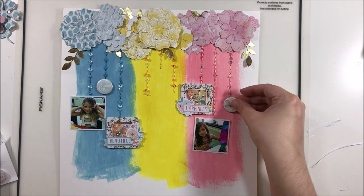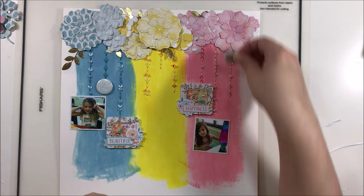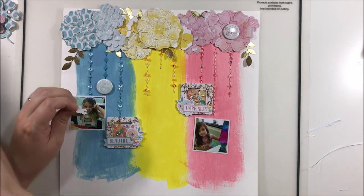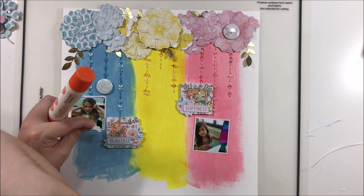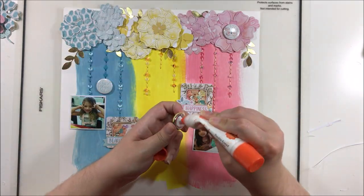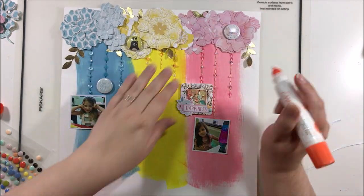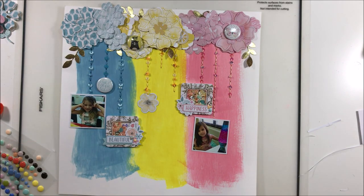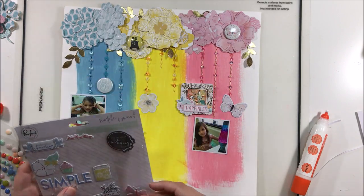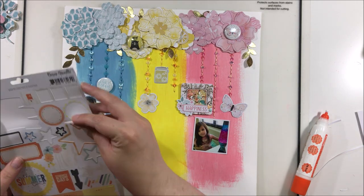I grabbed some flare from my kit that I'm trying to get onto all of my layouts this month — it's not going to happen because I don't have that much flare, but I am hoping to use it up. I've grabbed some bits and pieces from the ephemera pack and stickers and I'm just going to try to color block all the embellishments into those colors. That little flare with the bear is not going to stay — I felt it was drawing way too much attention away from the photos. As you're creating, keep in mind what is the focus and what do you want to draw your audience's eye to first.